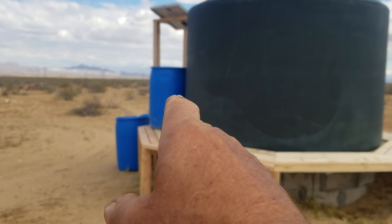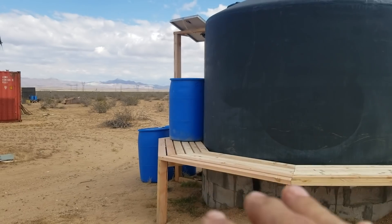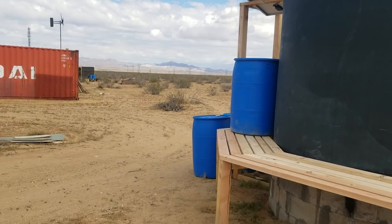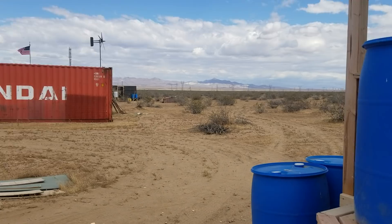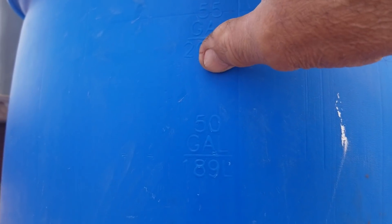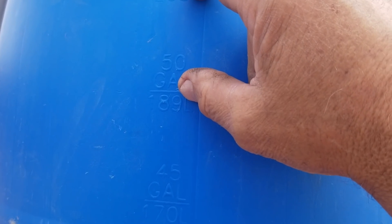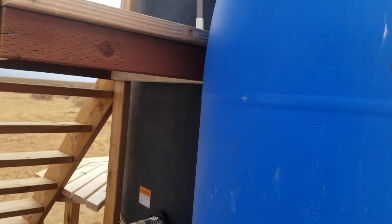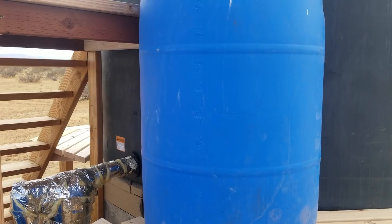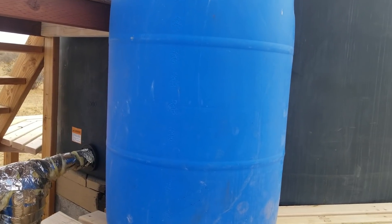I brought a barrel up there just so that I could measure. This is going to hold 14 of that size barrel, which is a 60-gallon. They call them 55-gallon, but they'll actually hold 60 gallons. When they process these, the 55-gallon mark is right there — you have to leave that airspace at the top. So at 3½ inches you're at 55, and another 3½ inches gets you to 60 gallons. The little blue ones I have down at the grow house are rated as 15-gallon, but they'll actually hold 20, so I call those 20-gallon.